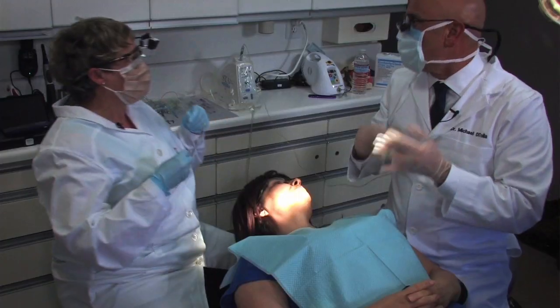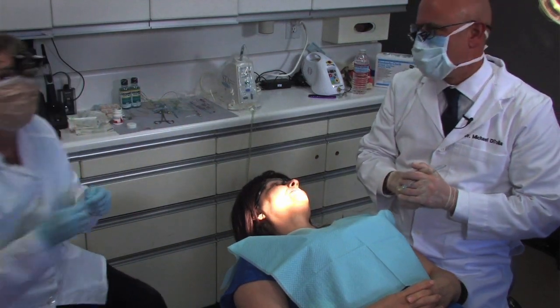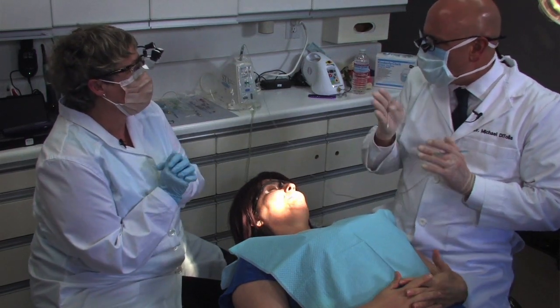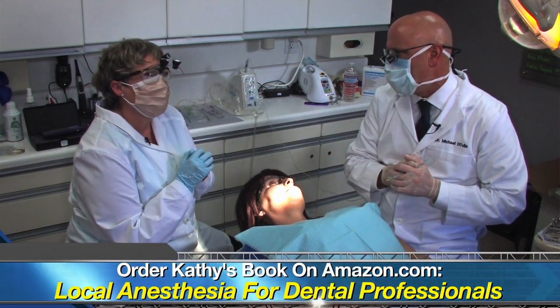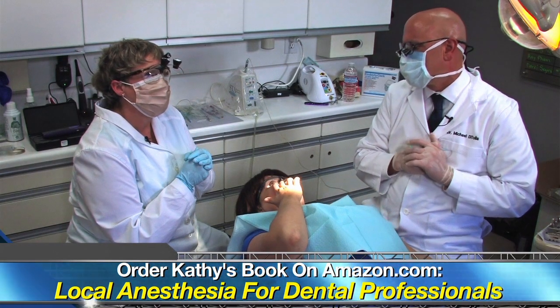I would have said absolutely not — you're crazy — if you'd bet me that it would blanch on the buccal. So it kind of travels through that palatal tissue, then through the interproximal tissue, and actually through the bone. We've got it moving right through the bone — it's a short distance into that maxillary dental plexus.